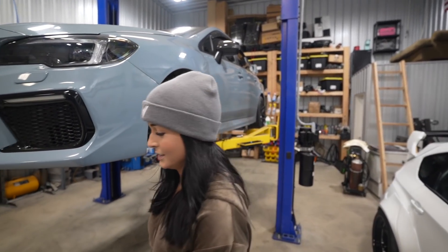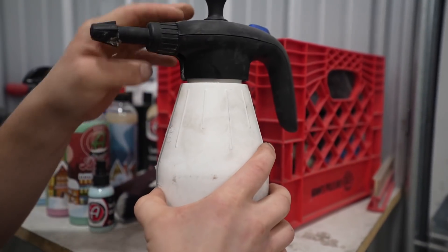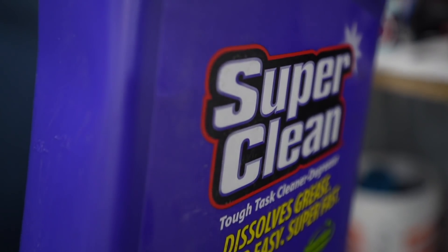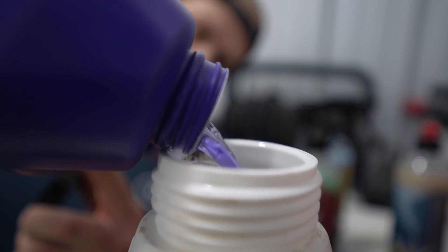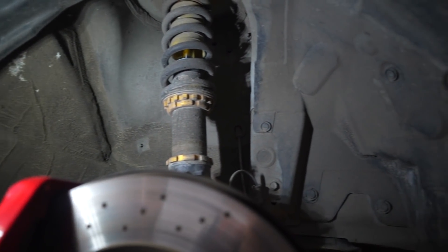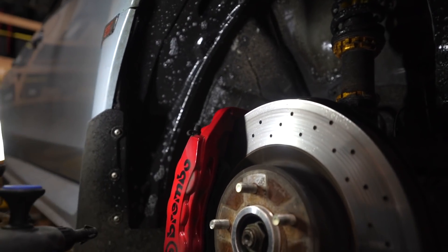Look at this - the whole car is like this from the winter. We are never making this a winter car again, especially after you get your new Tesla.